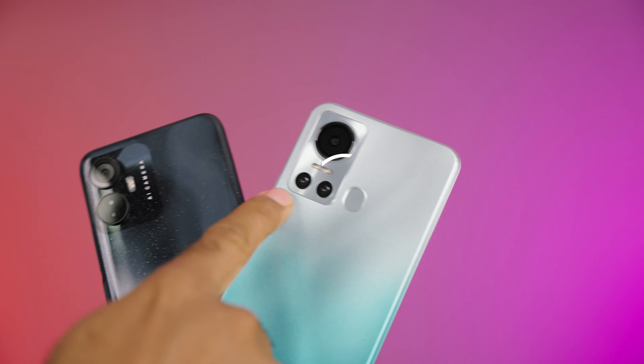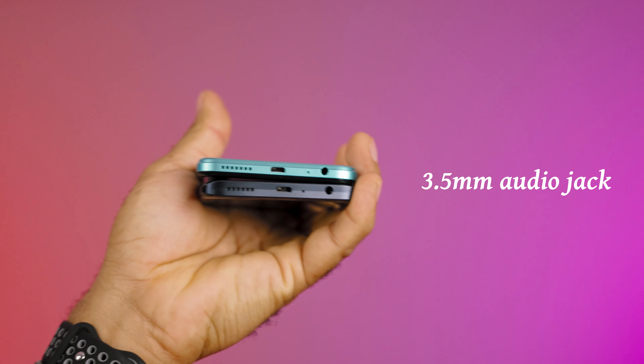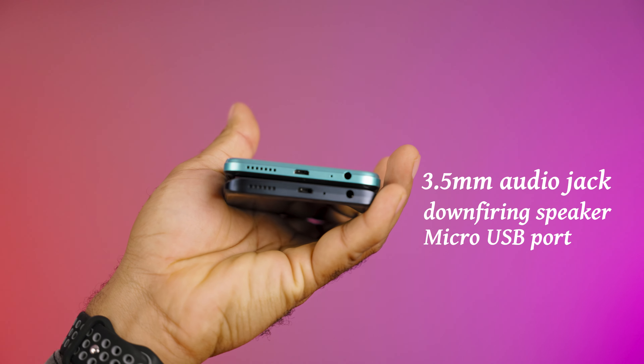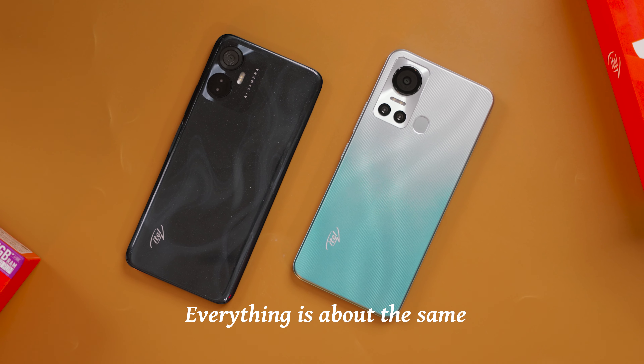This is the first time Itel is giving us a side-mounted fingerprint sensor — they moved it from the rear as seen on the S18 to the side where you have the power button. Other things remain the same: the 3.5mm audio jack, a down-firing speaker, and micro USB ports on both. They should have been USB-C. You still have dual SIM trays with a dedicated micro SD card slot on both devices, and everything else is about the same in terms of ports and I/O.